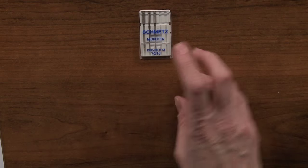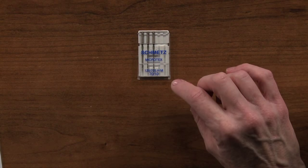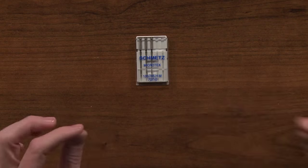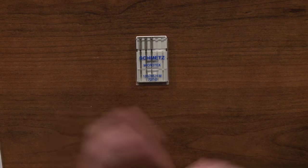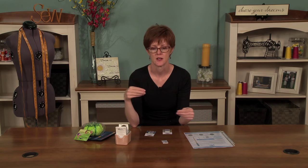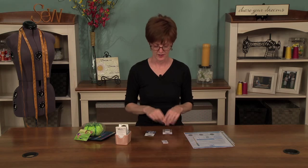That also goes for microtex, because when you're working with silks especially and chiffons, you want to make sure you have a super sharp needle so that it goes in and out really smoothly and it doesn't distort the fibers of the fabric. It's interesting — when you're working with silks, if you're using either a dull needle or one that isn't suited for silks, you'll actually hear a sticking noise as you're sewing along. What it's doing is just pulling those fibers and distorting them, and the silk can actually snag. So you don't want that.